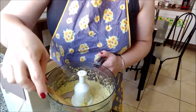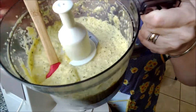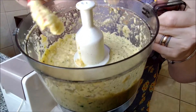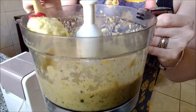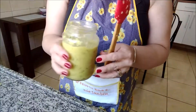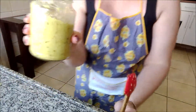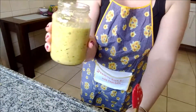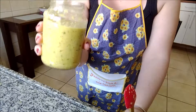Olha como fica bem moidinho. Fica bem moído. Agora eu vou colocar ele num vidro. Esse vidro eu fervi, e eu espero ele esfriar e coloco ele no vidro. E esse foi o nosso tempero. Olha que maravilha que ele ficou. Essa quantia de alho e cebola rende tudo isso de tempero. Aqui pra casa dá pra um pouco mais de um mês.